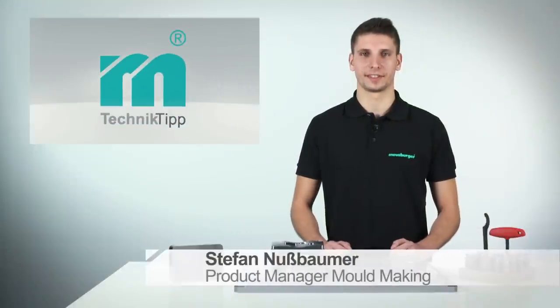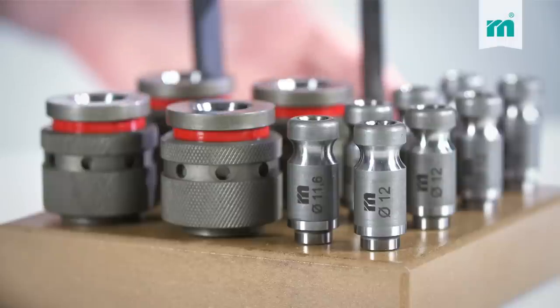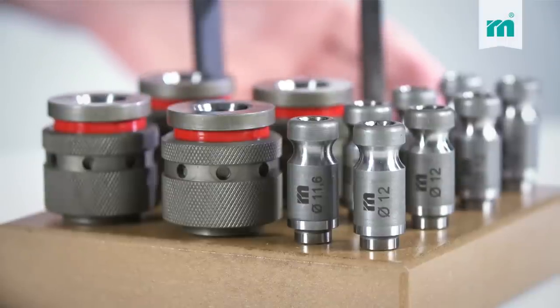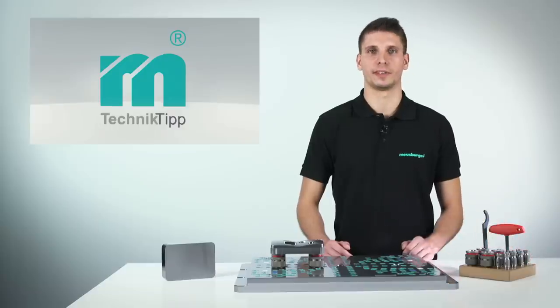Welcome to the Moisburger Technical Tip. For our H1000 clamping system, I am presenting you an interesting extension. With it, all kinds of inserts, including our NF inserts, can be clamped with repeatable accuracy.